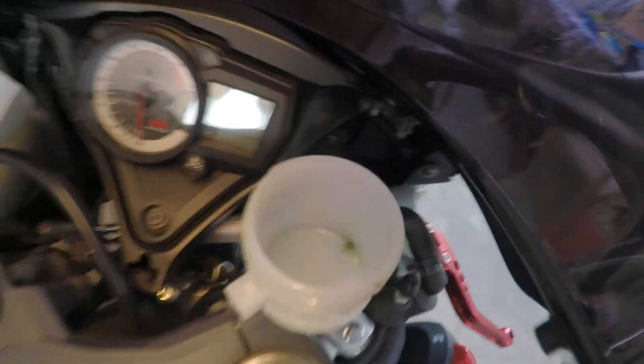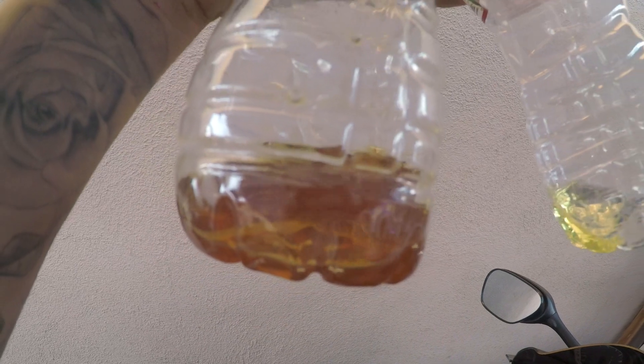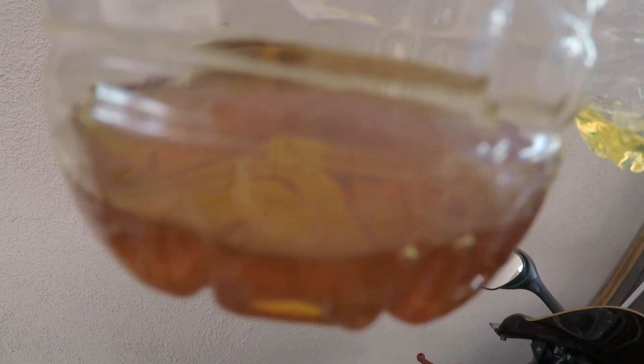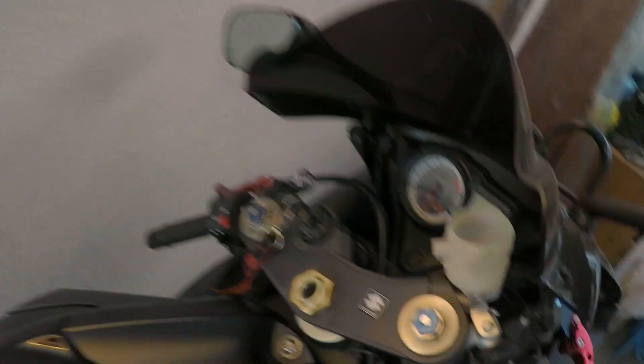I got all that old oil out nice and clean. Let me show you guys — that's the new oil going in, and look at the difference on how old this oil was. They usually recommend changing it every five years. Look at that difference — now I'm gonna put some new oil in.